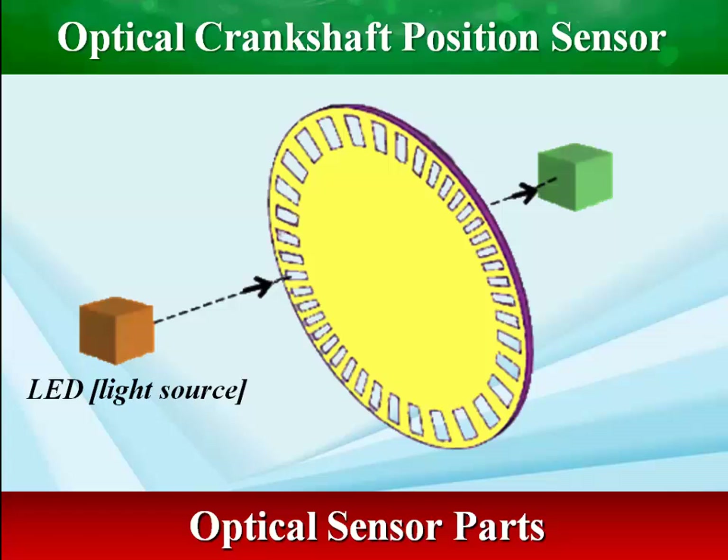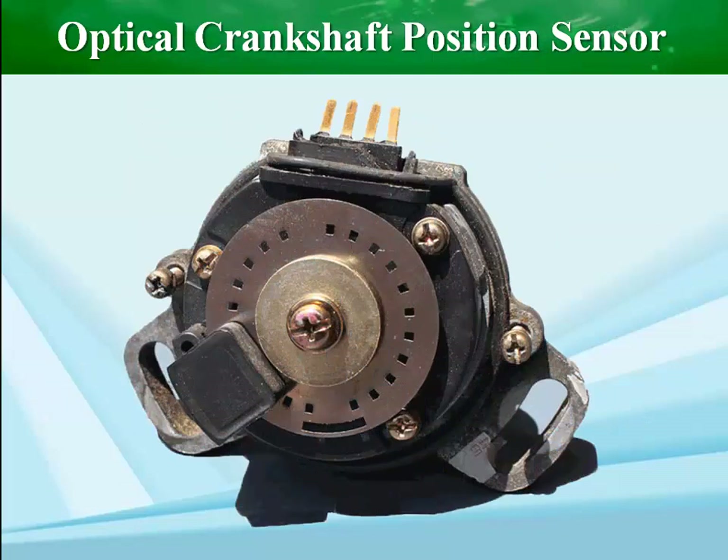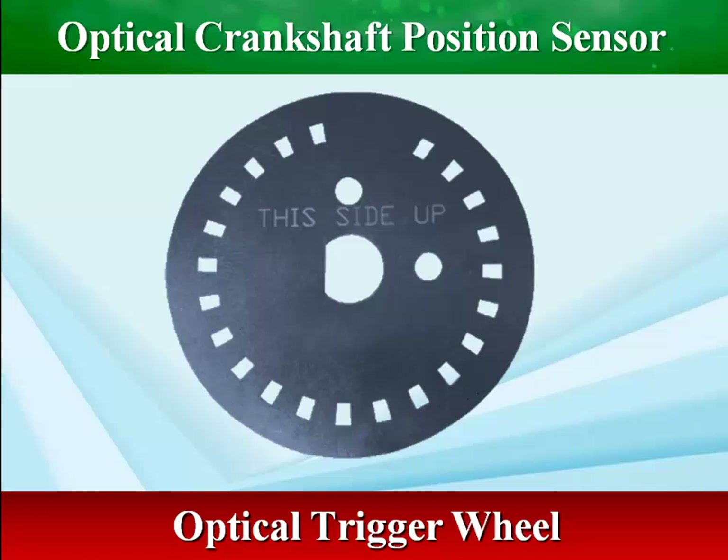Optical sensors are light-activated devices. These sensors utilize a light-emitting diode as their light source and a phototransistor as their triggering component to detect optical marks on the shaft or slots in a disk as they pass the detector. Optical sensors always have a shutter disk with small holes. They offer a high degree of accuracy; however, to ensure accurate readings, the optical components and disk must be kept clean.